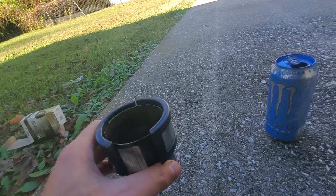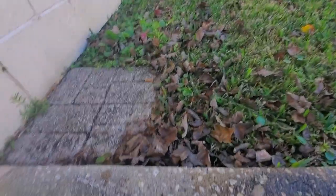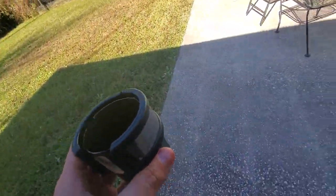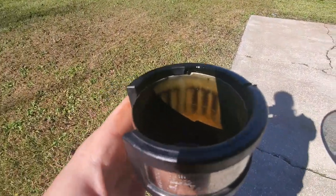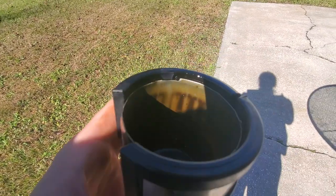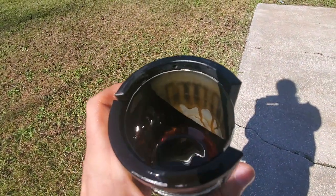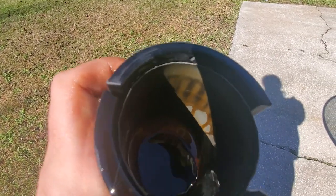These are pretty expensive — I think I paid almost a hundred bucks. But the idea is pretty good. Over here in the sun, you can see there's particulate where the magnets were. But does it actually make any tangible difference in the engine? I don't really know.